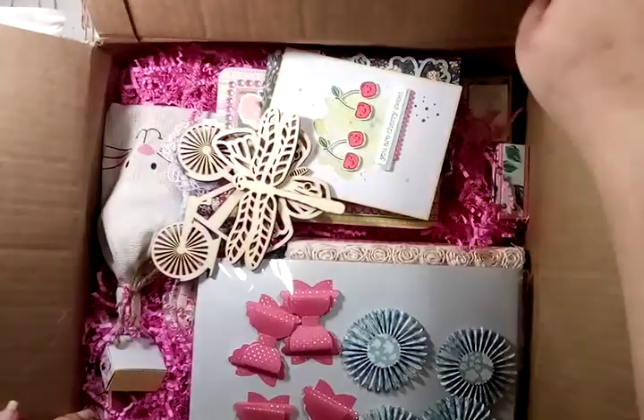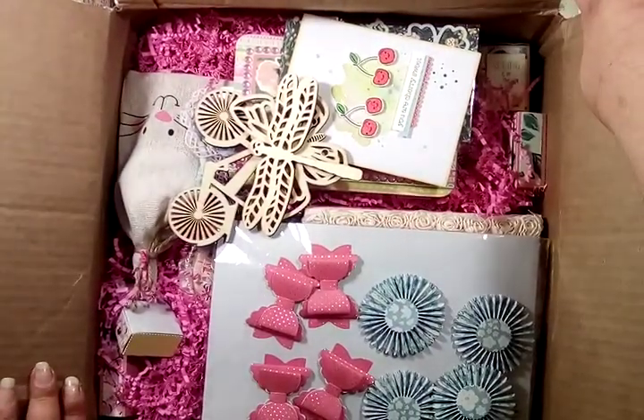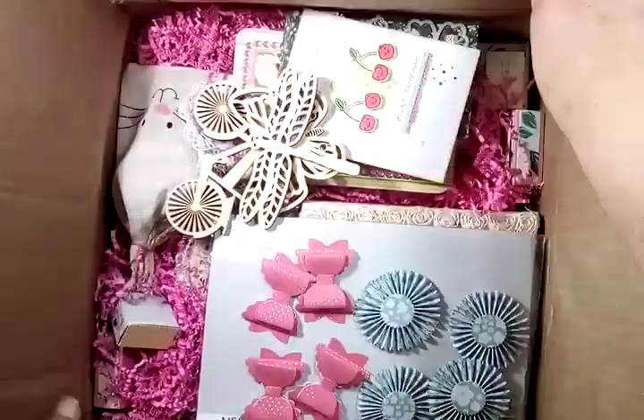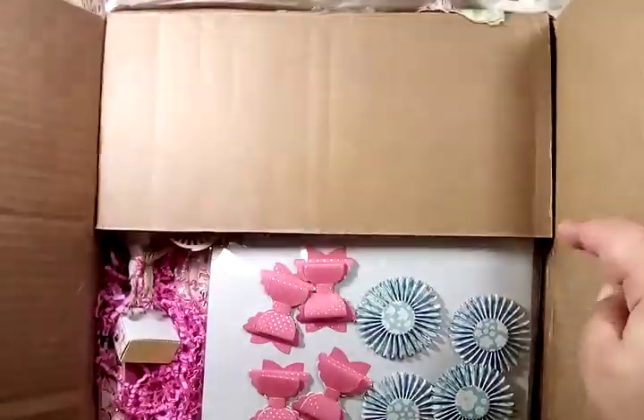I'm going to open this here and show you the top. Pretty, pretty. I don't think I have room to keep the box open, so I'm going to move the box to the side and begin taking things out to share with you guys. I've not seen any of the items in here — I only cut it open and saw the top, what you guys just saw on video. So it's all a surprise to me as well. I hope you guys enjoy seeing the goodies with me and stick around to see all the items she sent.